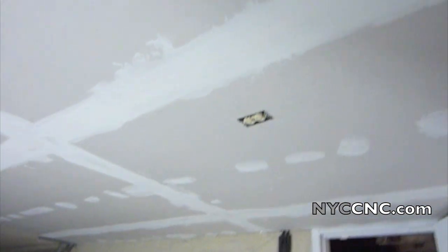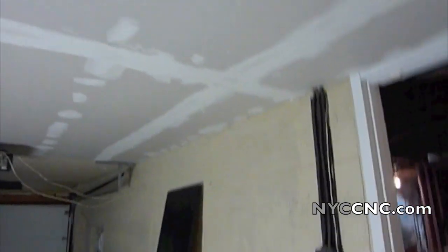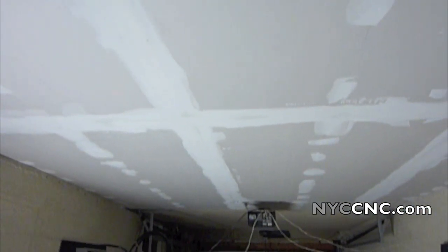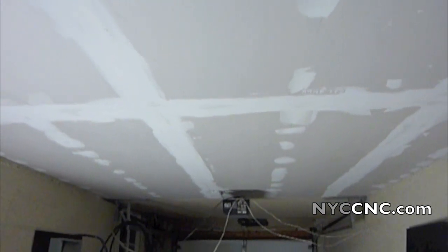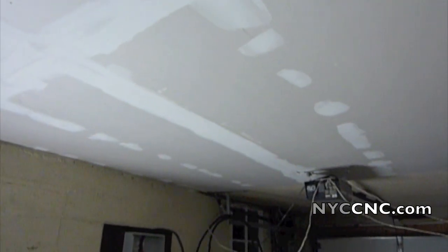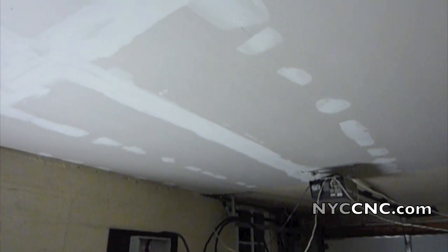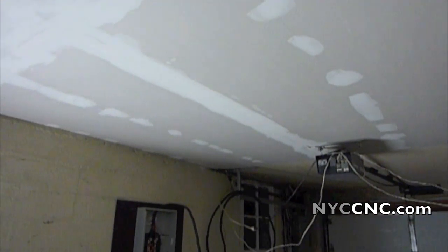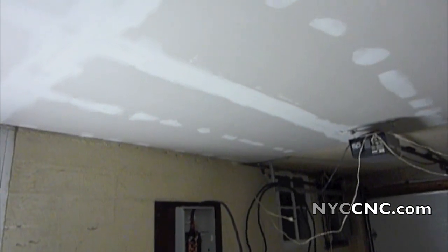So I've got to touch up this spackle, sand it, and try to get it painted before the mill comes in a couple of days. Did I have to do this? No, it would have been okay without it. But now was the time to do it because hanging sheetrock is messy, and certainly the sanding is going to create dust that would be hard to keep off your mill even with a tarp over it.